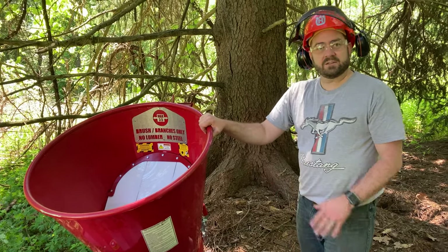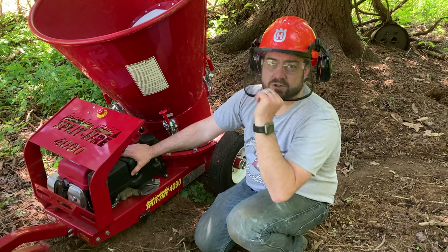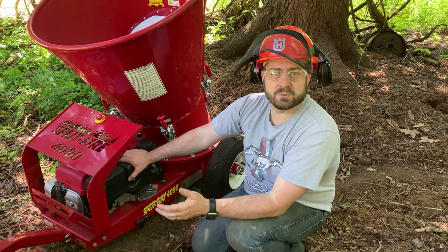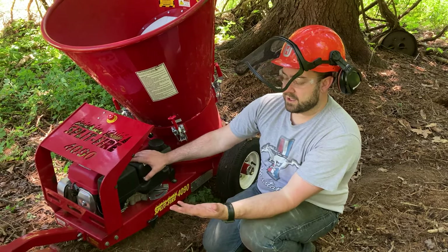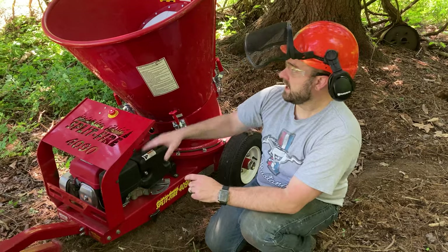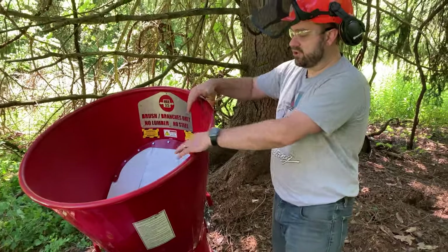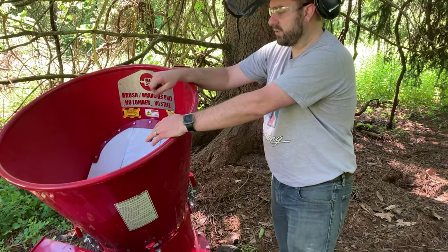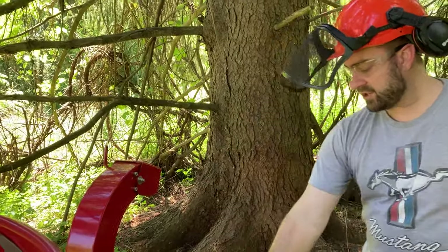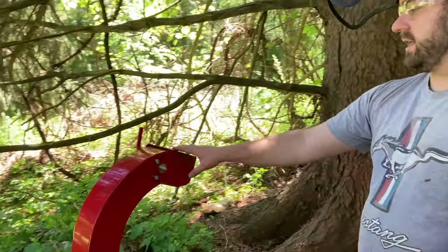I've got some PPE on — eye protection, and I'll pull my shield down. I have ear protection built into this helmet. You always want to use proper protection with a machine like this. I don't have gloves on, but it's always a good idea when working with wood to avoid splinters. Obviously, you never want to reach your hand down into the hopper — this barrier is there for a reason. There are spinning blades inside. I have the directional chute on the back; you can also just let chips shoot straight out the bottom.